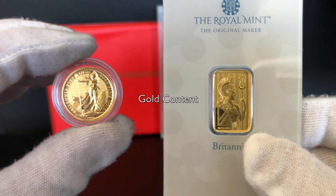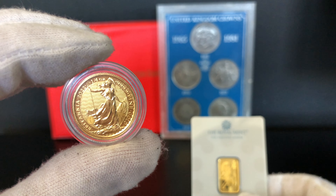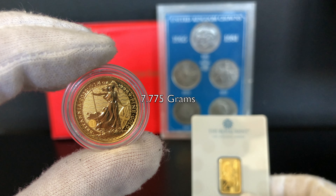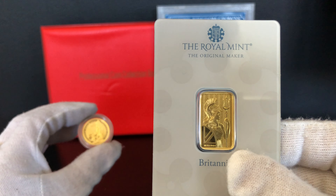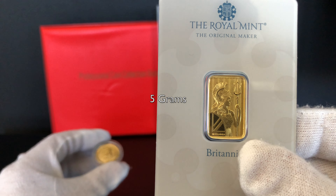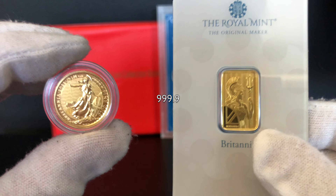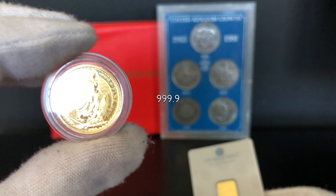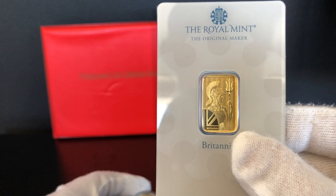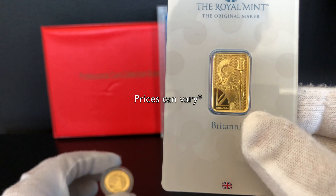What are the differences in gold content between the two? This quarter ounce Gold Britannia has a gram content weight of 7.775 grams, whereas this gold five gram Britannia in bar form has five grams exactly. The purity of both the bar and coin are four nines — that's 999.9. This is a quarter ounce of gold, hence the 7.775 grams, and this is five grams of gold.